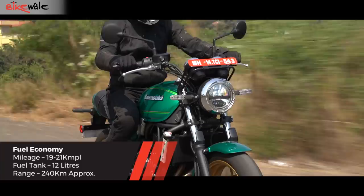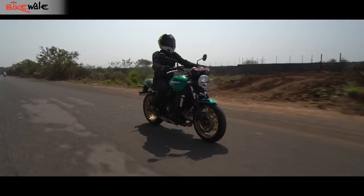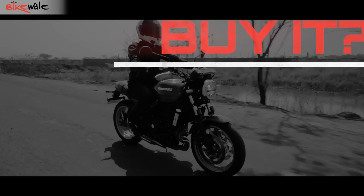The Z650 RS returns between 19 to 21 kilometers per liter riding in the city and on the highway. Since it gets a 12-liter tank — smaller than the Z650's 15-liter unit — you could ride it around for 240 kilometers on a full tank of fuel. That's still decent for a near 70 bhp motorcycle.